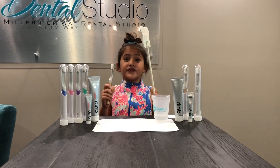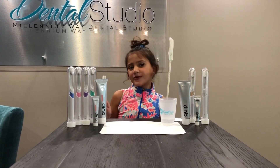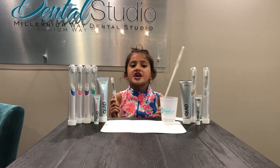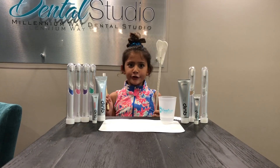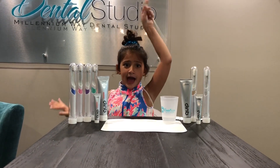Now that I am ready for back to school with my fresh new clip, you should grab one too. So kids and adults, if you want a new clip today head on over to Millennium Way. Ava the Tooth Fairy out.